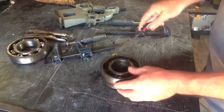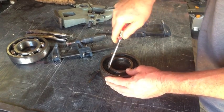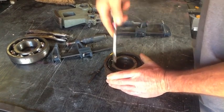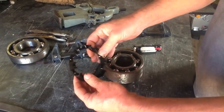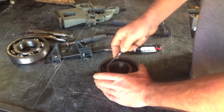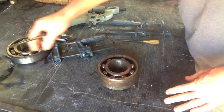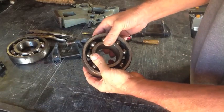So to get started, these little plastic cages will pretty much pry out. And I don't care if I break it, because I'm not reusing this bearing. And that pops right out. We'll go ahead and pop out this side too. So now we've got our ball bearing.